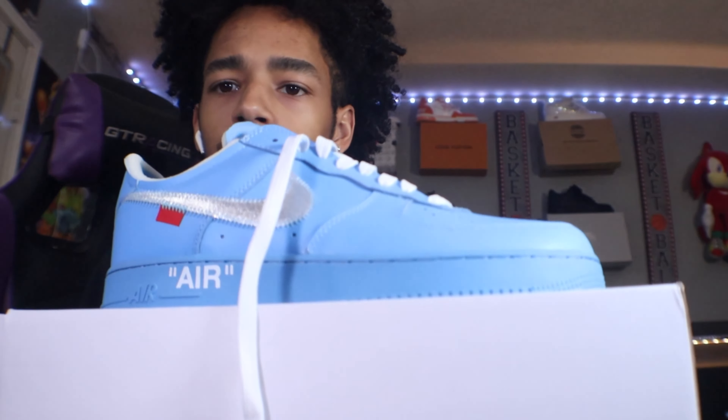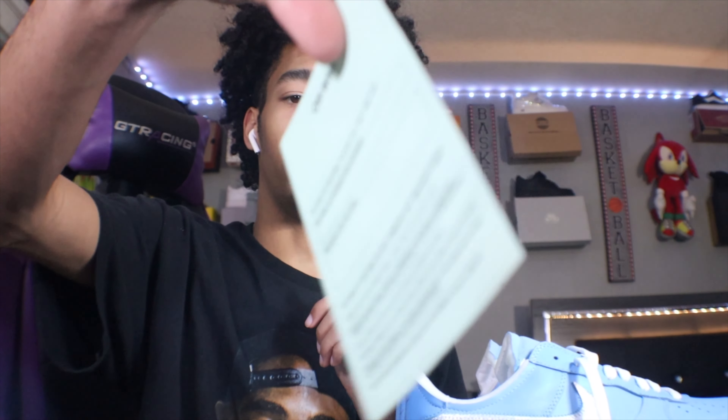As y'all can see, we got both shoes out — the beautiful Nike Air Force One Off-White. My camera is doing a good job today. As you pull the shoes out, you have your authorization card from Off-White with all that wording, and also in the box you got your baby blue laces from Nike.